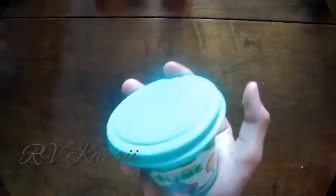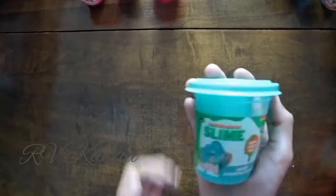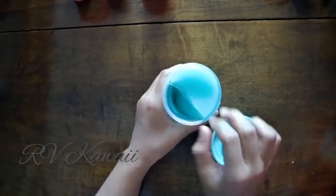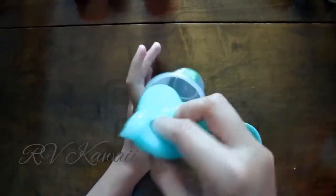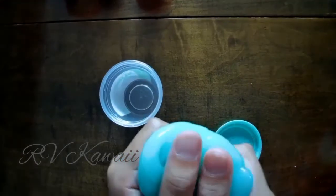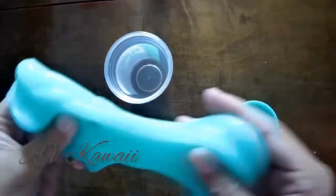Next we have the mint scented slime. It looks blue on camera, but it's absolutely like a mint color. What is wrong with this camera? Nothing changed. But this is the mint scented slime. I love mint scented slime. Let's smell it first. Oh my god — it tastes like toothpaste. It does taste like toothpaste.